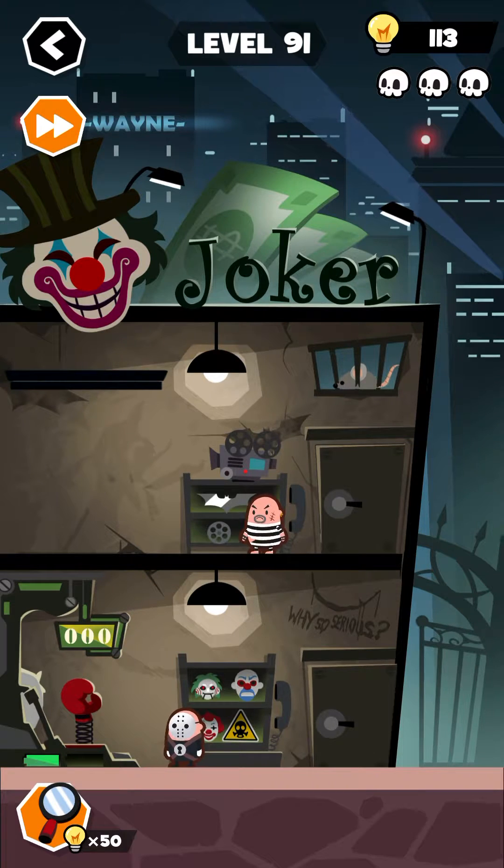Hey, what's up guys, welcome back to another gameplay video of YOLO level 91. So let's begin, but first please subscribe if you're new to my channel and press the bell icon so you can get more videos like these.